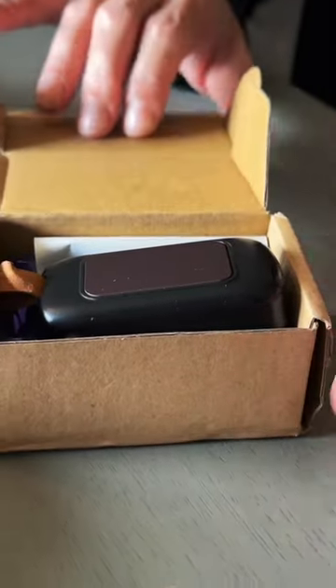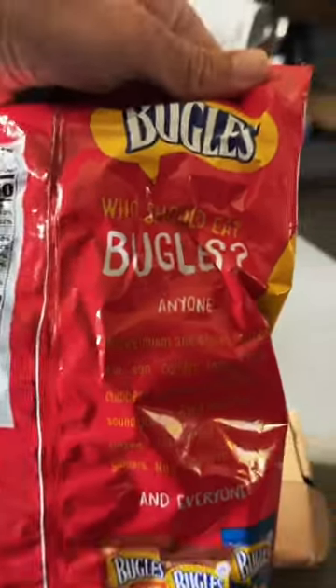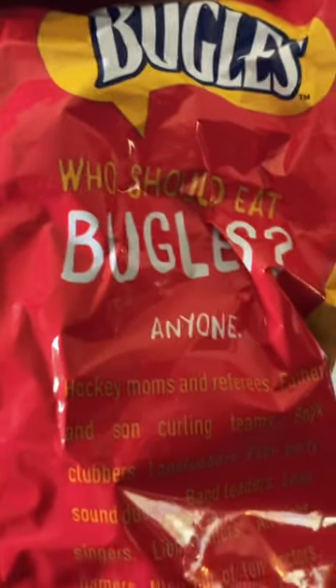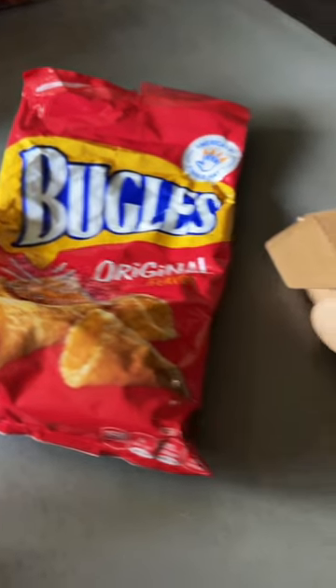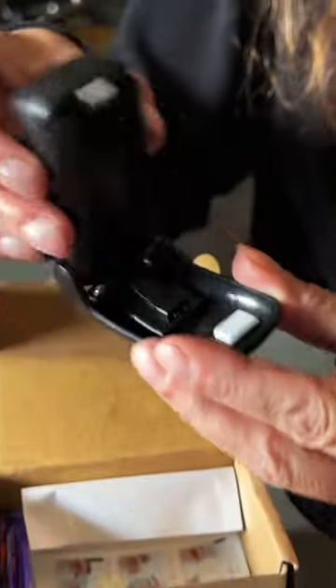Been seeing these chip bag sealers all over TikTok, and I thought it was time to test one. While traveling, I also found a bag of these original Bugles, which I haven't had in forever. Used to be one of my favorite snack foods when I was a kid, and they still taste just the same. Now that I've eaten way too many in one sitting, let's see if we can seal up the rest of them.